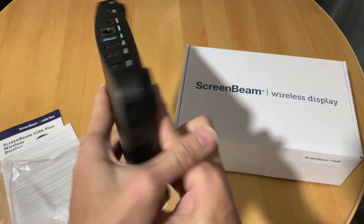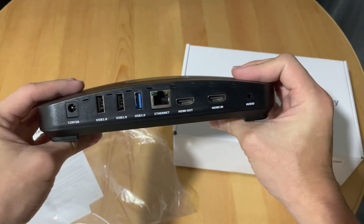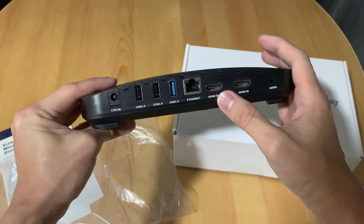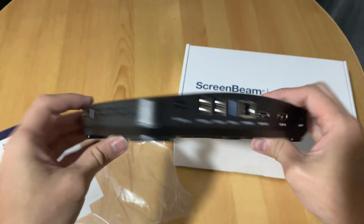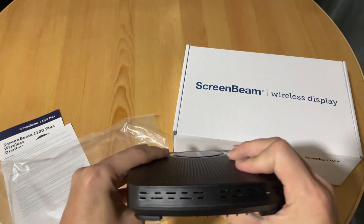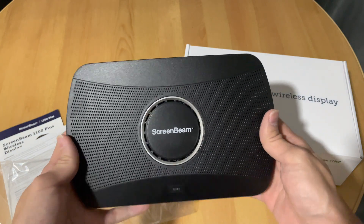At the back there are a couple of ports: two USB 2.0, one USB 3.0, an ethernet port, HDMI out, HDMI in, audio, and power. There's also a Kensington lock slot to secure it. Very straightforward — I'll set it up in a bit.